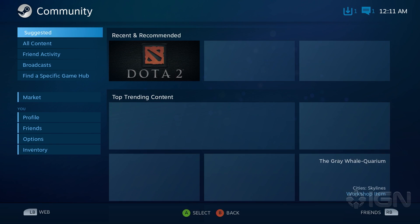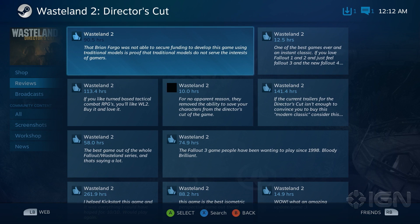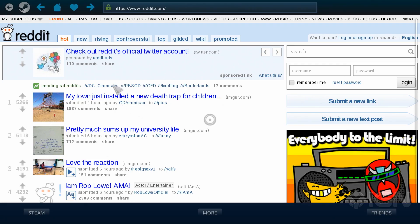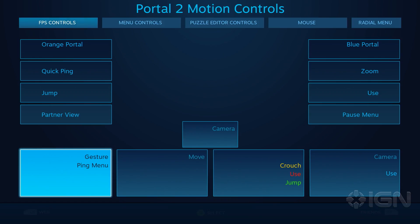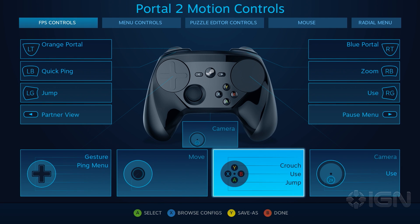Valve took great pains to make sure SteamOS has every feature of its Steam desktop app. You can read game reviews, look at screenshots, and even watch live broadcasts of games. There's also a web browser built in, which works well but doesn't support Flash, so you're not going to be watching Netflix or Hulu on this. When you're in a game, you can call up the Steam overlay by pressing the center button on your controller. There's also an option to remap your controller buttons, which you're definitely going to need if the game you're playing isn't designed for controllers.